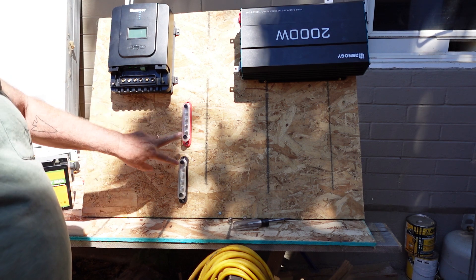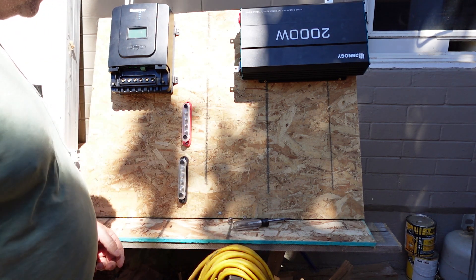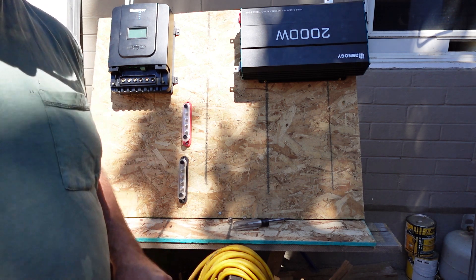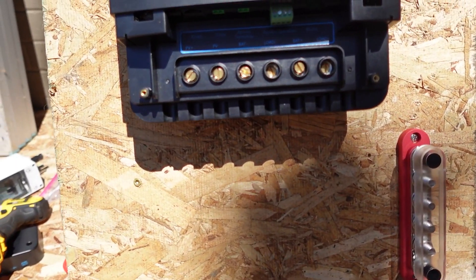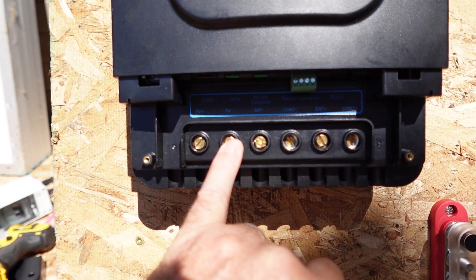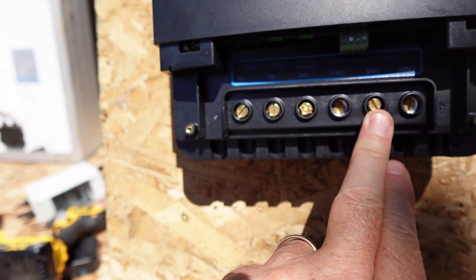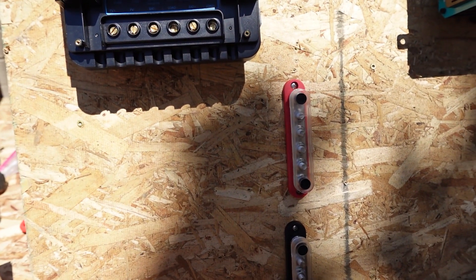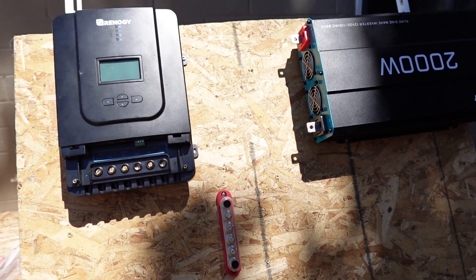We're going to move on to hooking up the controller to the bus bars, then hook up the inverter to the bus bar, and lastly connect the batteries, then connect the PV panels in that order. Looking at the terminals on the controller, we've got PV positive in and PV negative in for the solar panels, and then battery negative and battery positive. The battery positive connects to the positive bus bar, the negative to the negative bus bar. The PV panel connections are left separate, and then we'll connect the inverter to the bus bar.